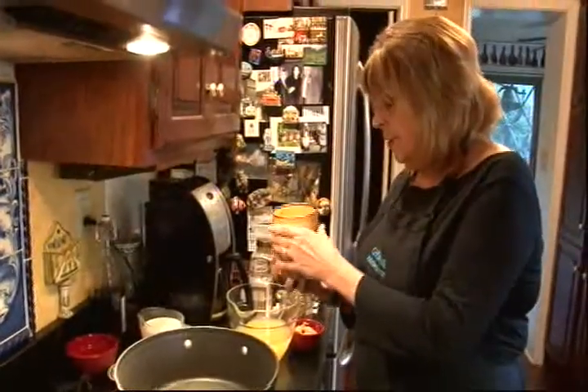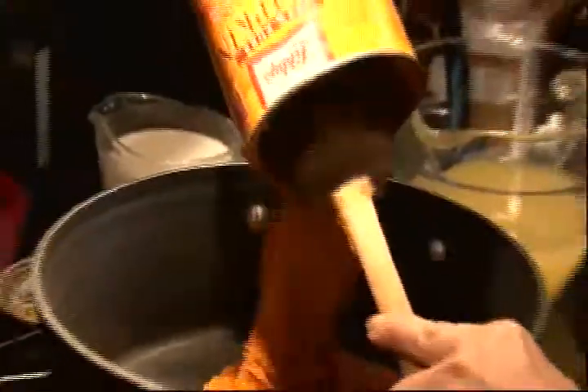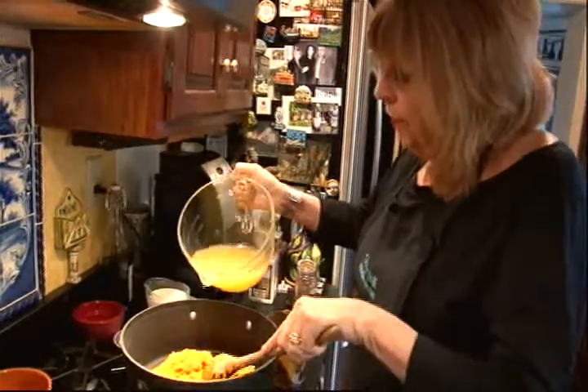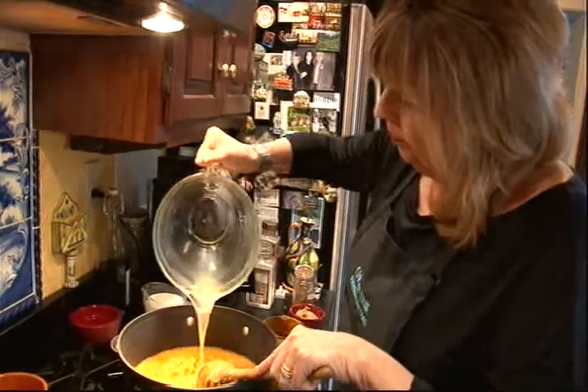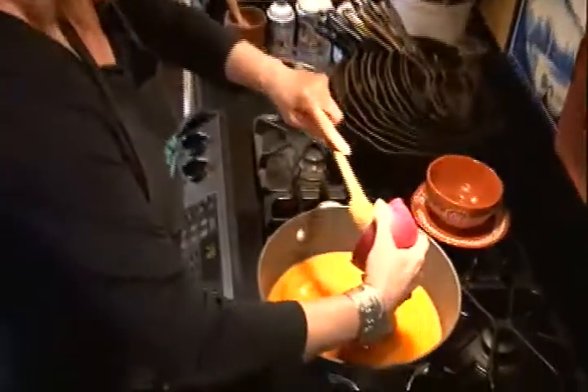You put a handful of ingredients in a pot, warm it up, and you're done. We're going to start with about four cups of pureed pumpkin right out of the can, and then we're going to add three cups of vegetable stock, a third of a cup of smooth peanut butter.